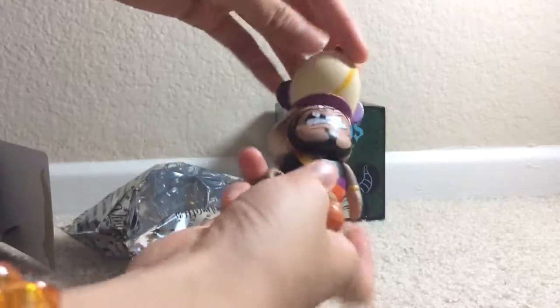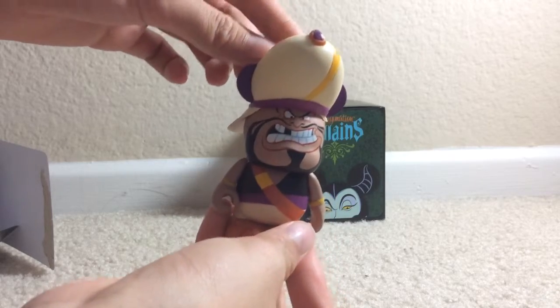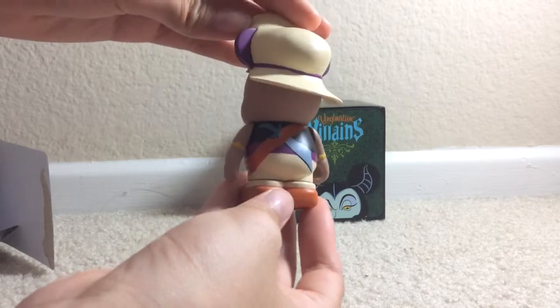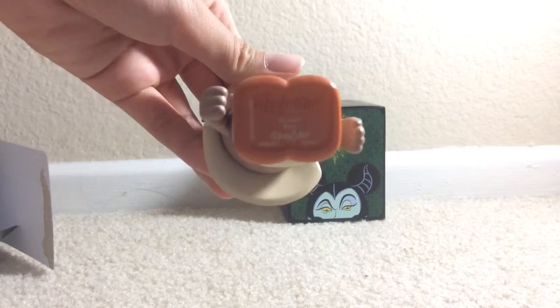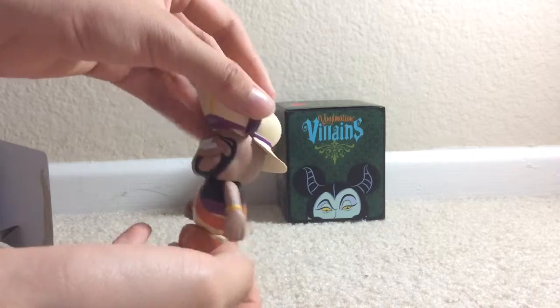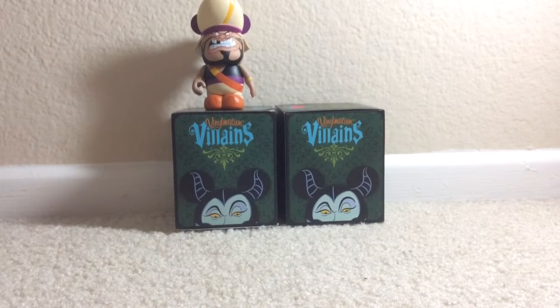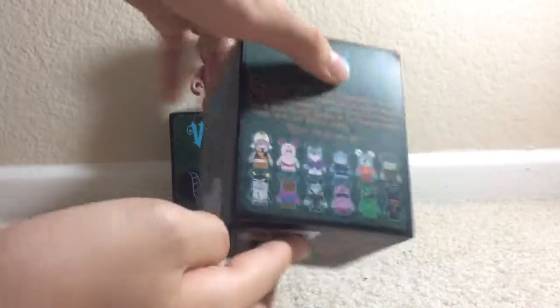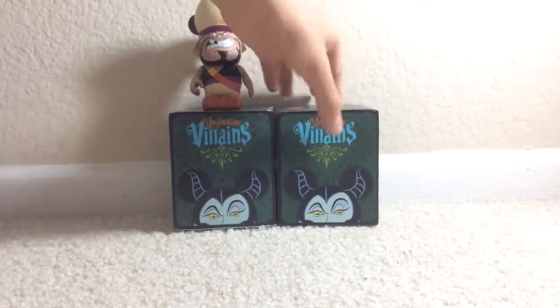Wow, I got the villain from Aladdin! This is cool. There's no card but still it's really cool. I think it's from Aladdin if I look at the costume. I'll check the back — I think this is really really cool. I like his head. Also, I think this vinylmation is the only one in the options that doesn't have Mickey ears. As you can see, it's the only one without Mickey Mouse, which is quite sad because I like Mickey Mouse.